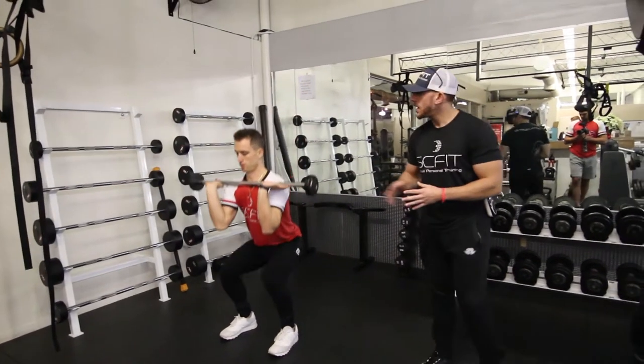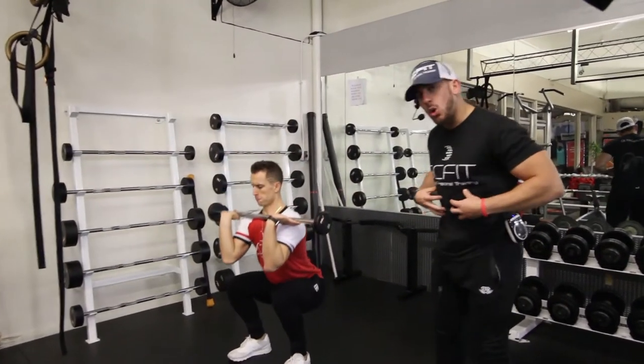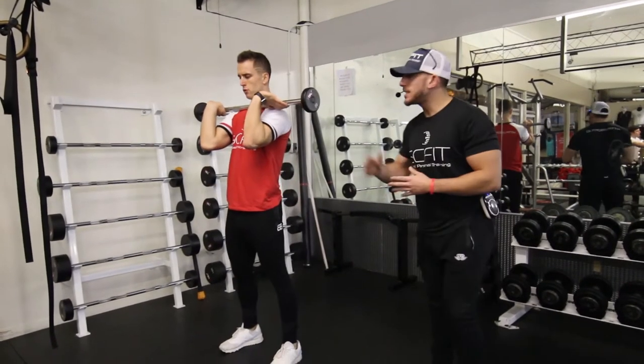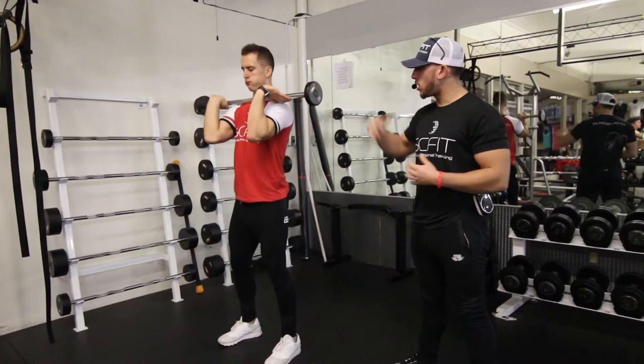As you guys can see, his chest is up high, his elbows are up high, his back is straight and his core is tight. As he comes down, he's going to inhale, grab his energy, and then exhale on the way up.